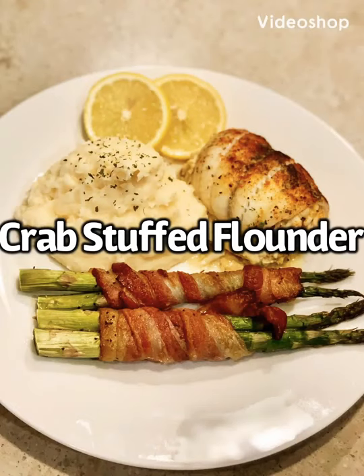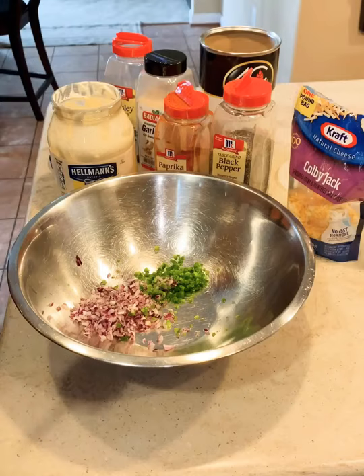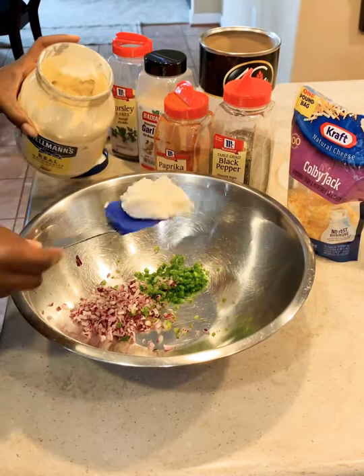Hey guys, I'm back with another delicious recipe. Today on the menu is my crab stuffed flounder. Stay tuned if you want to know how I made this delicious recipe.